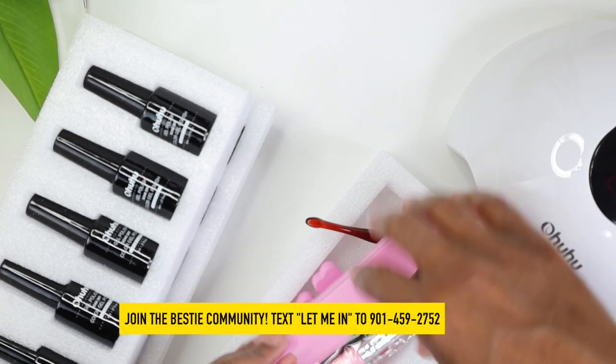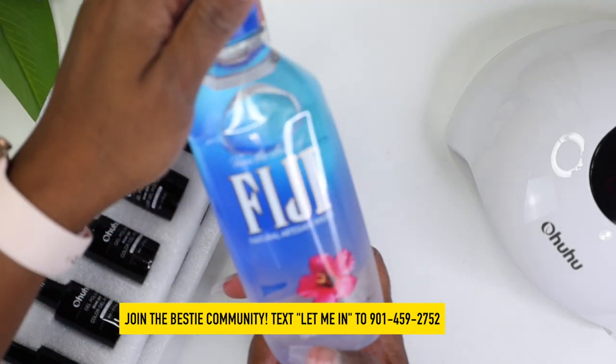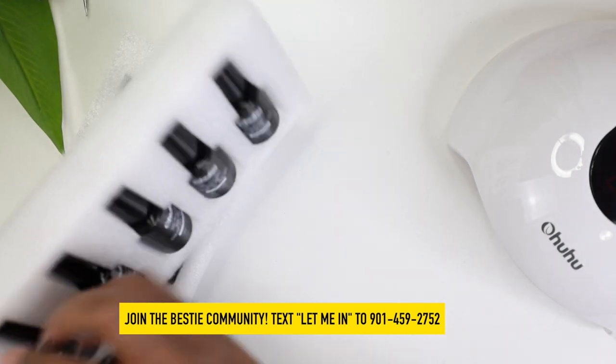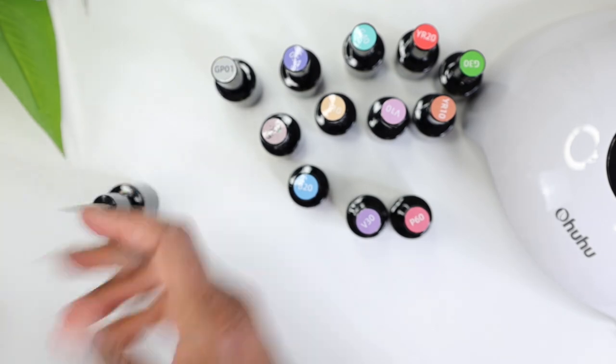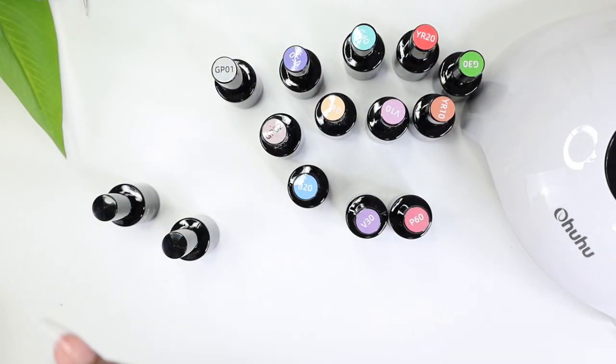Then you have your brush for when you need to use some alcohol and scrub in. We got all the essentials to paint our nails right now! Let me pause for a water break. Now here we have our polishes — let's see how they come out. We have the base gel, the top gel, and the matte top coat.